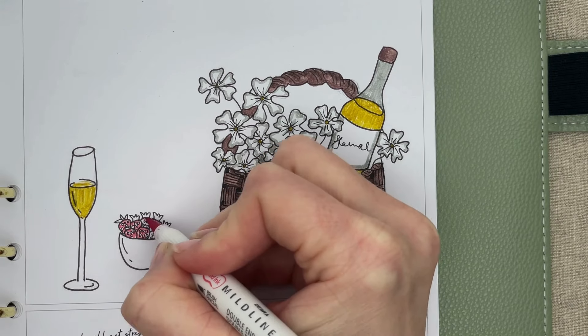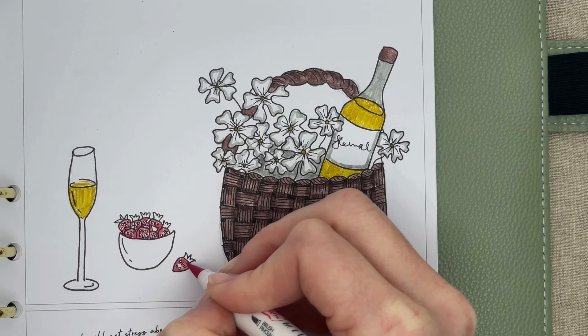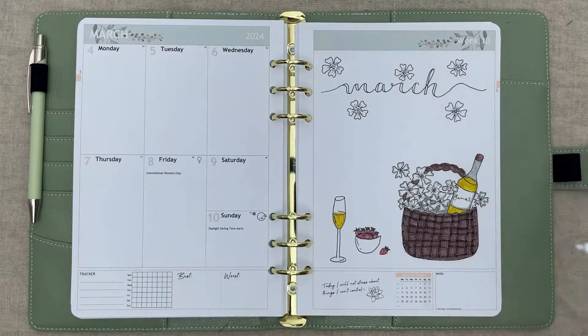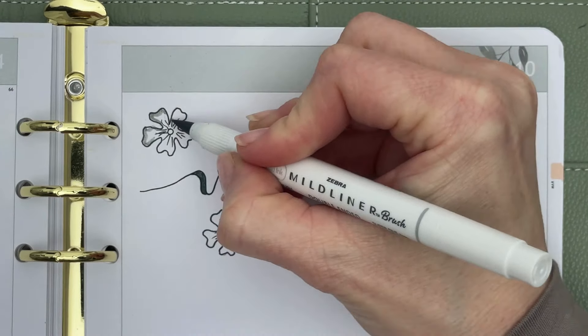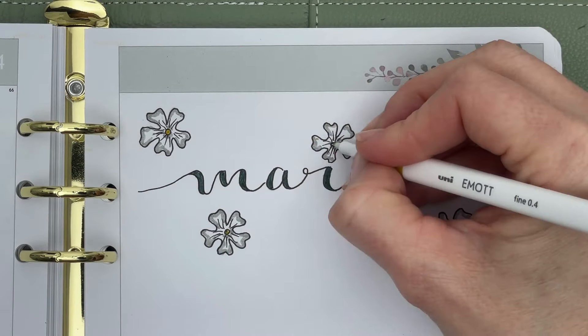I used the red Zebra mildliner for the strawberries and the green mop fineliner for the strawberry hull. I filled in the lettering with the green mop fineliner and colored the flowers around it with the grey Zebra mildliner, and the yellow mop fineliner in the middle.